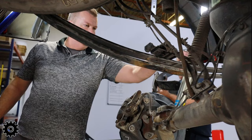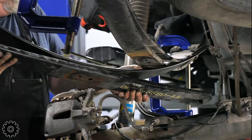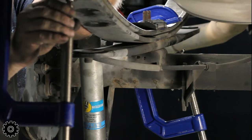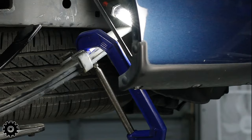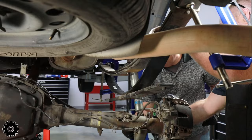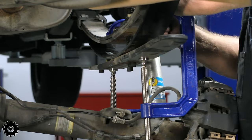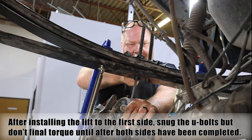Add the new leaf to the stack wherever it lines up — progressively they go from shortest to longest, so you want to line it up to wherever it belongs in that pack. It takes a couple more tools. You want to clamp your springs so they don't come apart as you take the center pin out, then compress the assembly and put in a new, longer center pin. There's a lot of technique that can't really be described — it has to be seen.